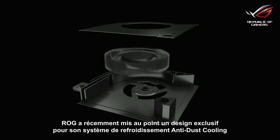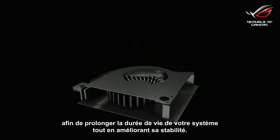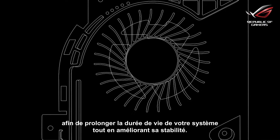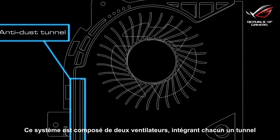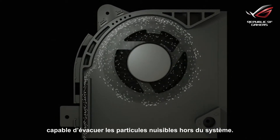RRG has recently invented the exclusive design for the anti-dust cooling system, which can help get rid of dust and other particles to prolong the lifespan and increase the stability of the system. It consists of two fans, each with a dedicated dust tunnel. The anti-dust tunnel ejects harmful particles from the system.